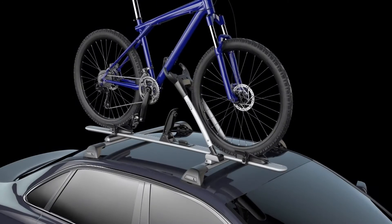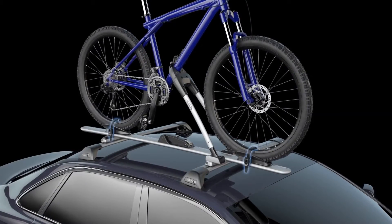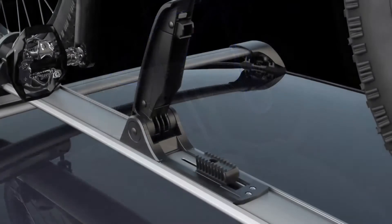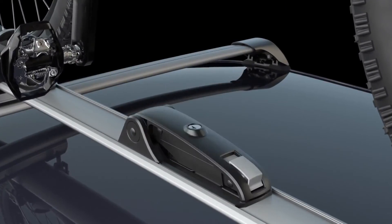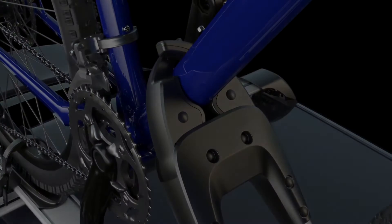Innovation abounds in the WB201 with Smart Hold technology. With a single lever, the mechanism self-adjusts to safely grip your bike's frame, securing it to your vehicle's roof without removing the front tyre.